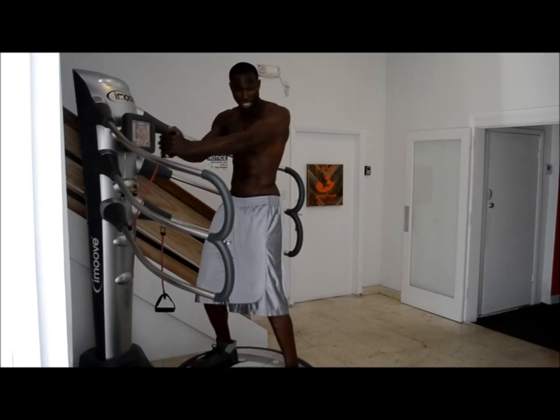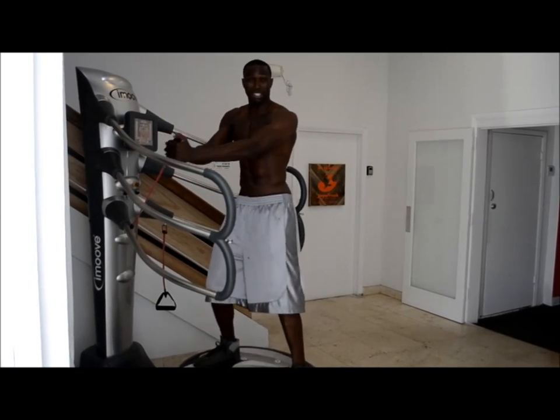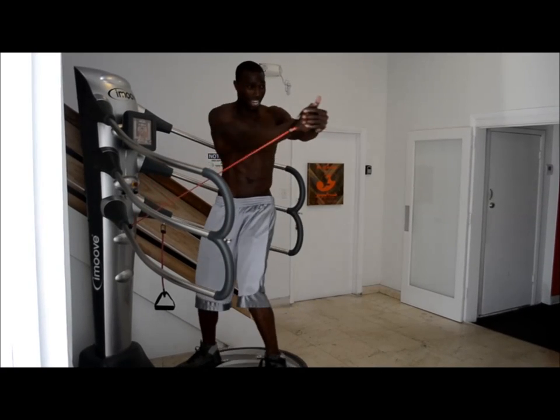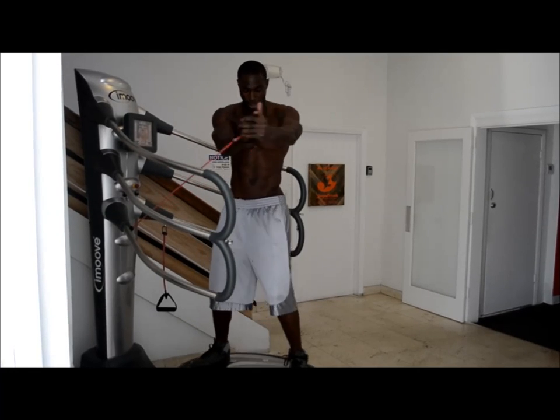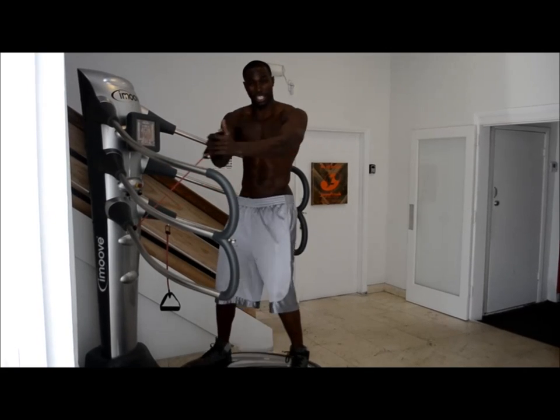The key is to keep everything tight, maintain balance and coordination. This exercise is good for proprioception, as well as agility and strength. I like to do 15 reps and switch to the other side.